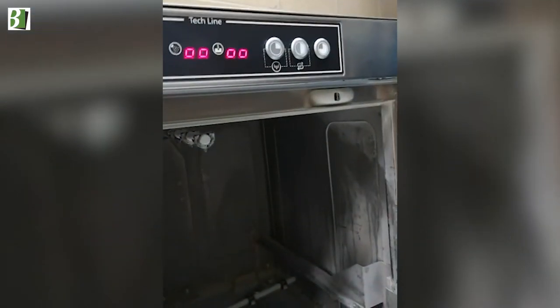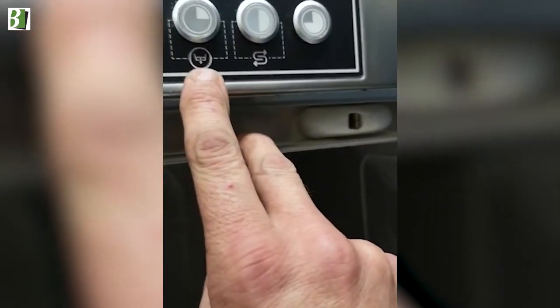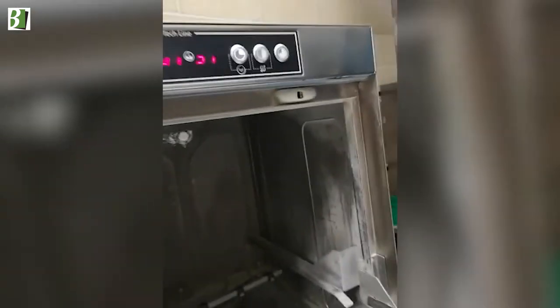With the door open, power on, hold down this button here — this is the drain symbol. Hold your finger on that button and it will light up and start flashing, and the machine is now in drain mode.